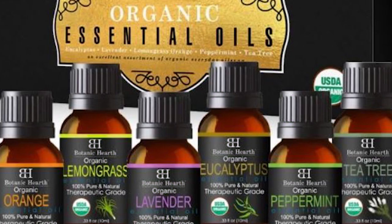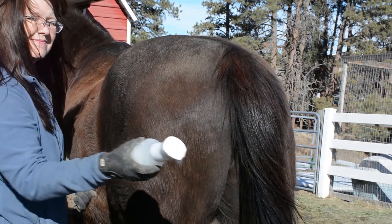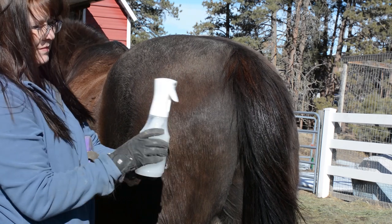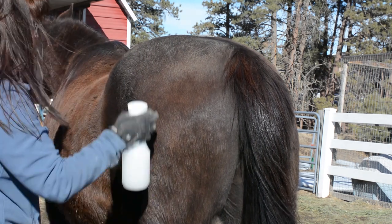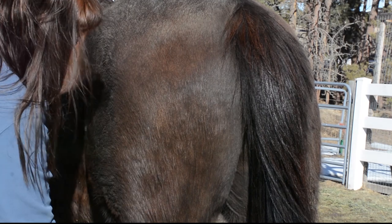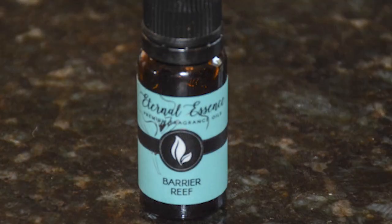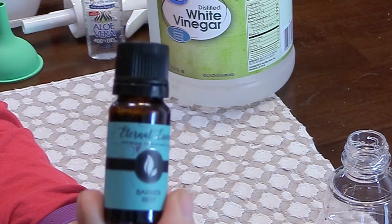And then you can add some scent to your shine spray. You can use essential oils, which are great and safe to use on horses — you're not using very much and they are not ingesting the essential oils. It's just going into the spray and it's really diluted, so it's not going to harm your horse. You can use different essential oils and your shine spray can then double as an insect repellent as well. I also found some fragrance oils on Amazon and decided to add some fragrance to my horse's shine spray.